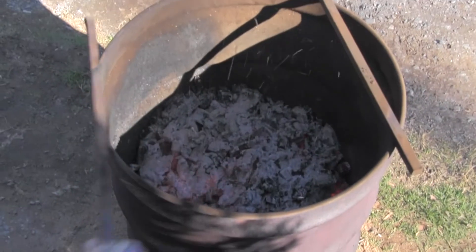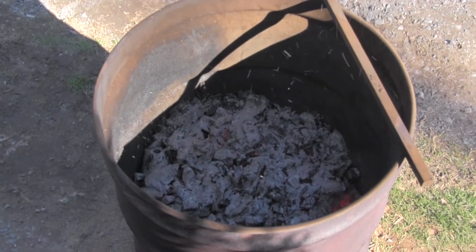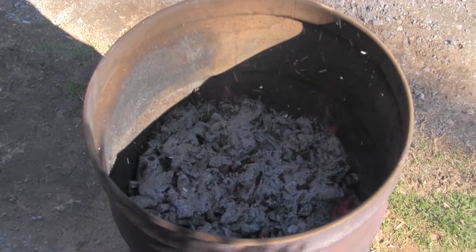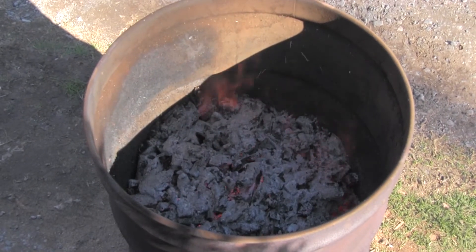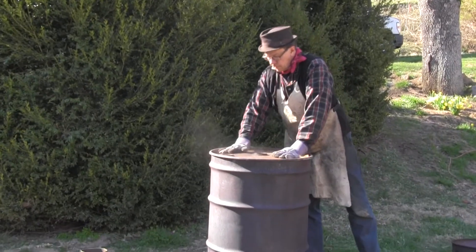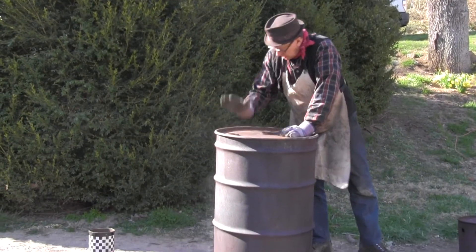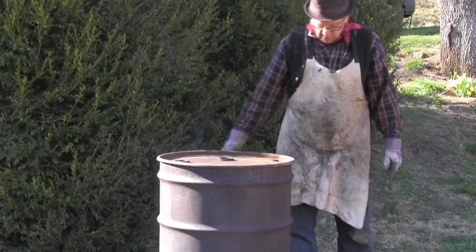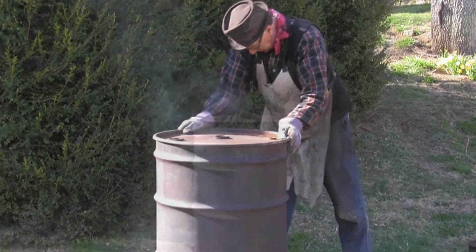You can see we've got charcoal and we're at about half the volume of our original wood pile — that's about what you expect. Everything's sealed up, and it should be stone cold in about an hour.